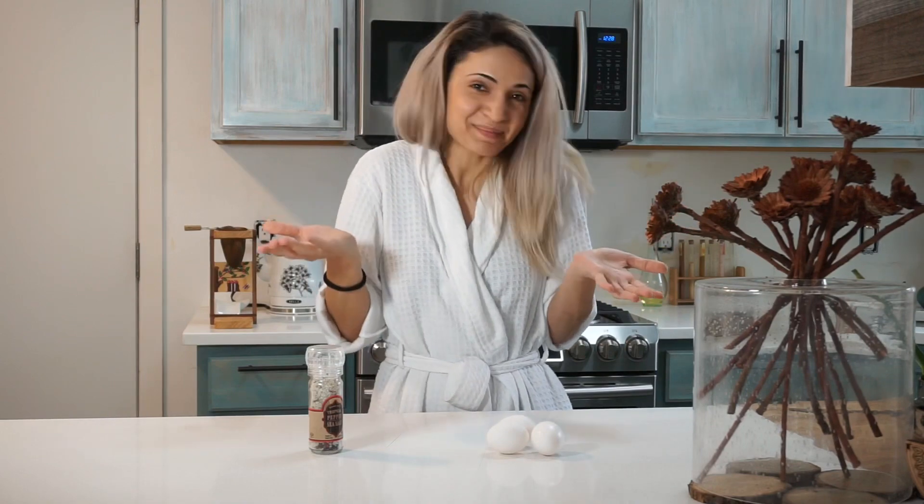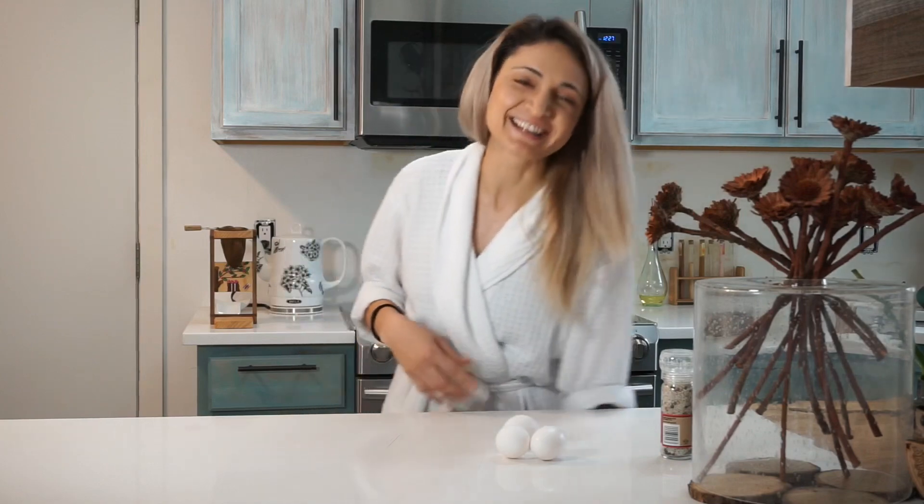I was too excited so I just started filming, then I realized I'm wearing my robe. So it's happening. I'm always a little concerned about the raw eggs.